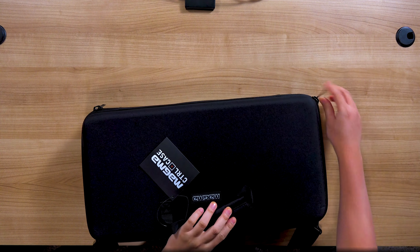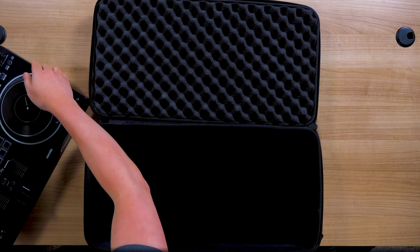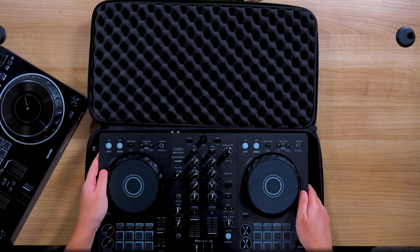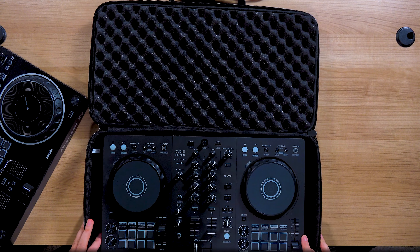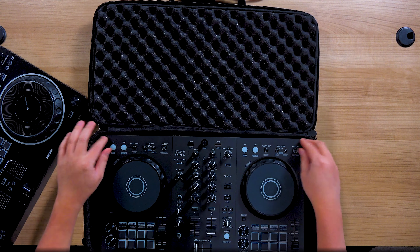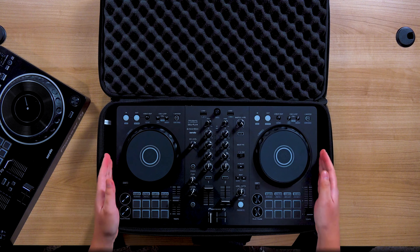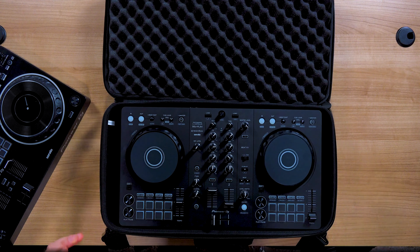I have a thing about checking if you can use it for anything else. Since we have our DDJ-Flex 4 here, could we fit it in this case? We know that the REV1 doesn't fit in the Flex 4, 400, or SB3 case — but could the Flex 4 fit in the REV1 case? You know what? This could work. Now, this is not the recommended way to use it. It is a little tight because it is a little longer, but it's not impossible. I would just put some foam or something to cushion the sides so it doesn't slide around.